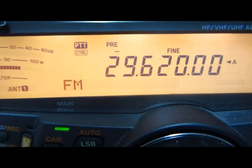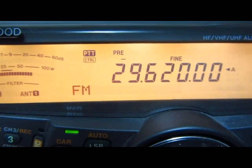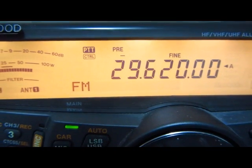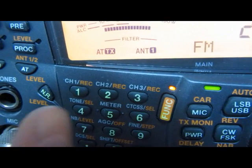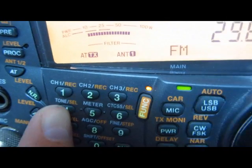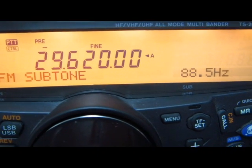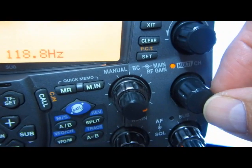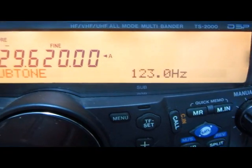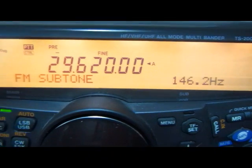On this particular repeater, we want a tone of 146.2. So we go to the function key and push the four for the tone. When we do, it shows the subtone is at 88.5. We want to go to 146.2, so we move the multi-channel knob until we get 146.2. There it is — that's our subtone.